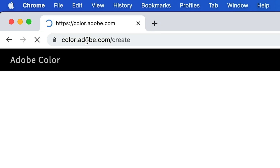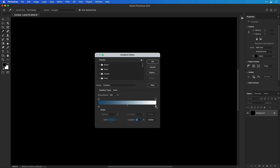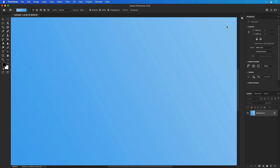First up, go to color.adobe.com. This website is awesome for a whole host of different reasons, but what I want to draw your attention to is on the left, you can filter by different types of color combinations. Select monochromatic and pretty much anywhere you drag these color picker swatch things around, you're going to get five colors that look pretty good together. You can pick any of these colors and add them to a gradient slider and they will look good.